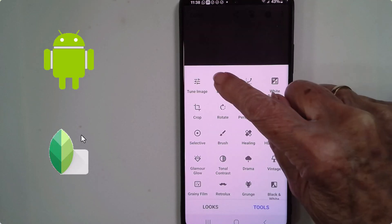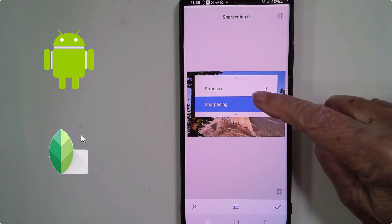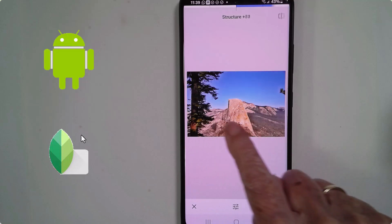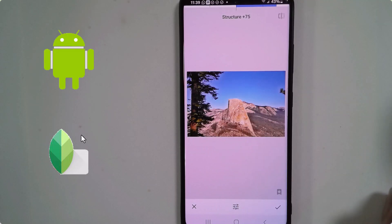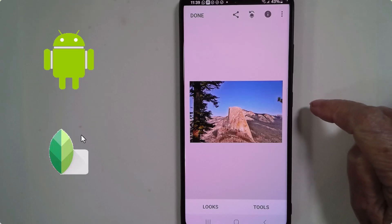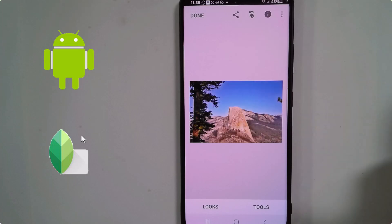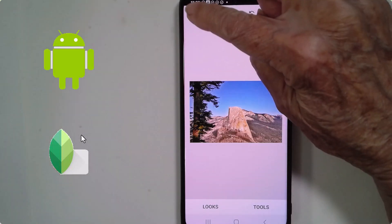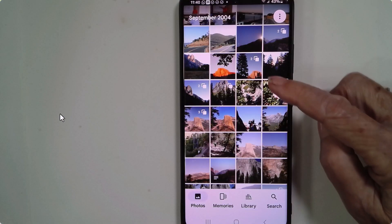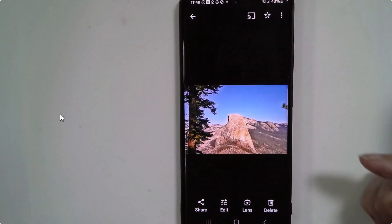I want to use one more tool, and that is Details — the first and second tools. Same thing: swipe up and down to choose which option, I like Structure, then go right and left to choose more or less. I tap the check mark. Now I'm looking at my finished product. If I want to see what the original looked like, you long press. On Android, I just tap Done and I'm back to Google Photos. Since it was a very old photo, it had to make a copy and put the result in Today.